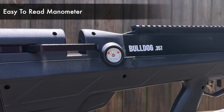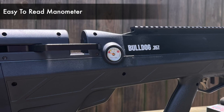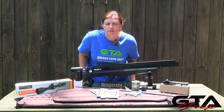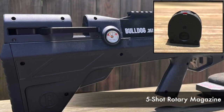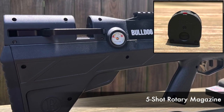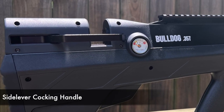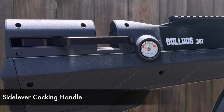Now on to the action. On the right side of the rifle you'll find the easy-to-read manometer. Then the breech, where the five-shot rotary mag fits perfectly to allow quick follow-up shots. The side lever cocking handle is located behind the breech and is reversible for left-handed shooters.